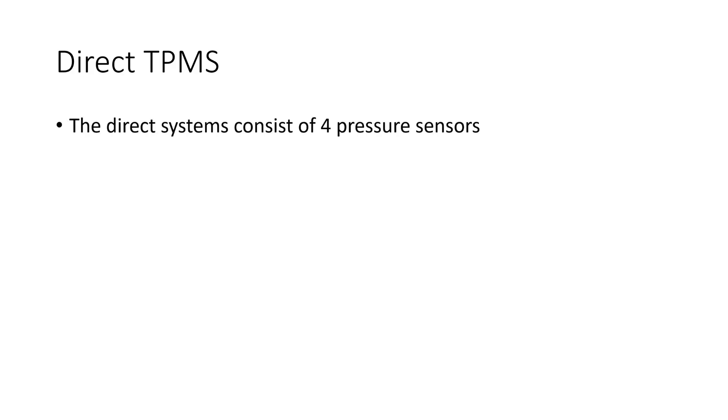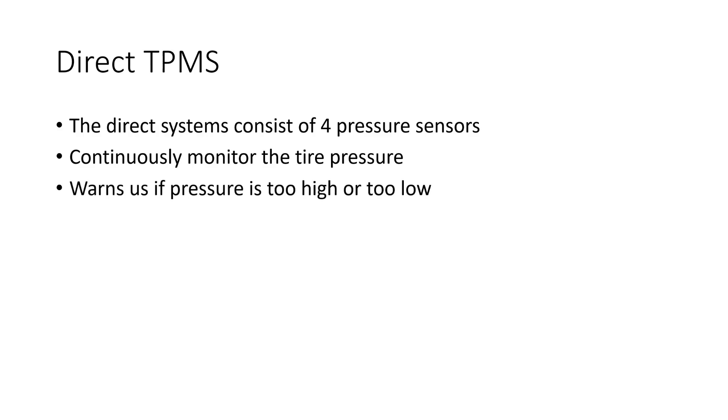The direct system consists of four pressure sensors which continuously monitor the tire pressure of our car and warns us if it is too high or too low. I do not know if it exists, but such a sensor in a spare wheel would be a plus — who regularly monitors its pressure?